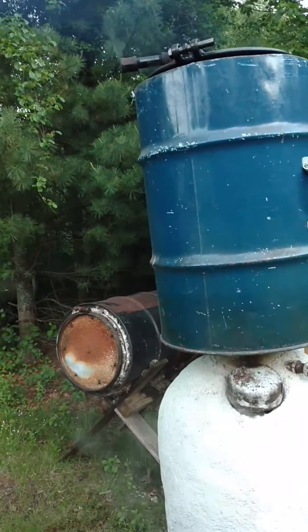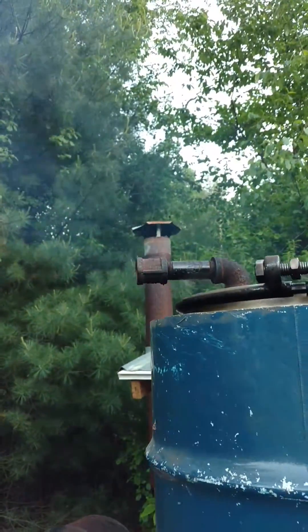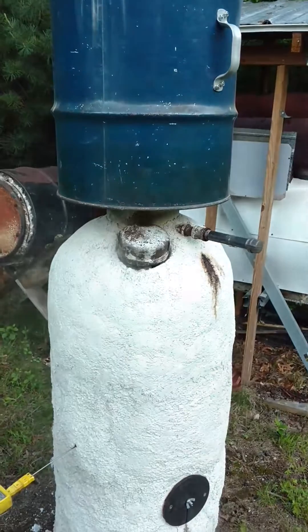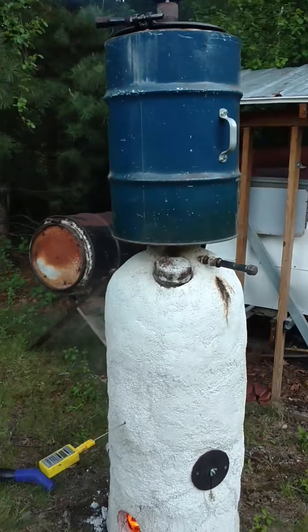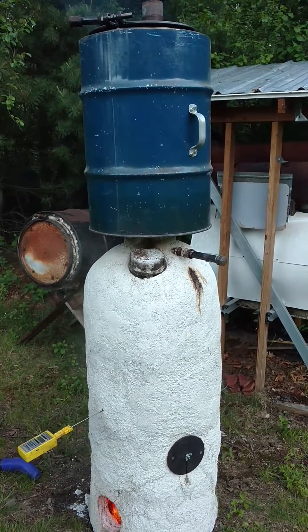Both retort chambers — the bottom one and the top one — have a pipe outlet, as you can see here. The purpose of this outlet is to allow the moisture to be driven off of the raw biomass. Even good air-dried wood still has 15 to 20 percent moisture, so we need to let the moisture escape through those pipes.